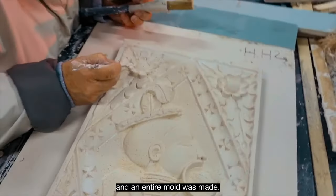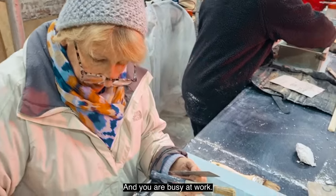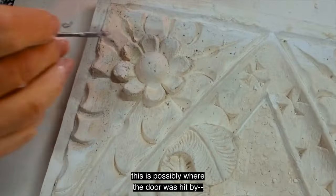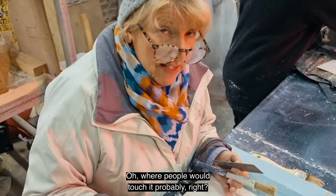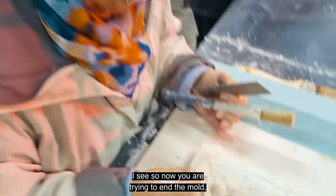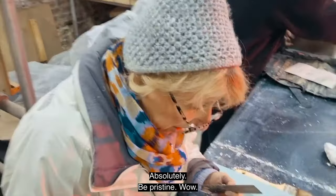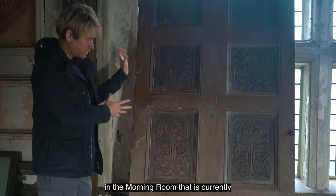An entire mold was made and this is a copy. Janet is busy restoring the petals — you can see those beautifully concaved on one side, but over time, possibly where the door was hit or where people would touch it, the lips of the petals have been worn. So she's fixing those so that when we recreate this it won't have that wear and tear — it'll look pristine.